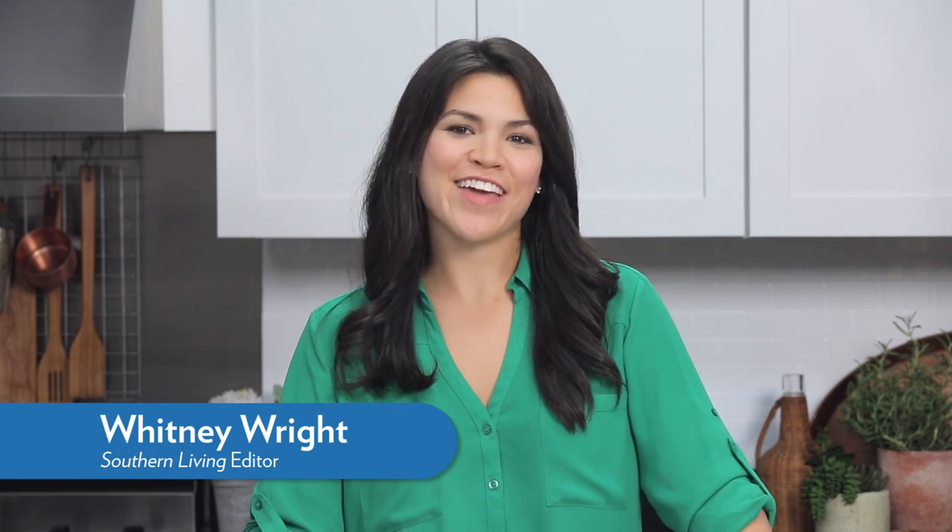Here at Southern Living, we love casseroles, especially around the holidays. They're easy to prepare, can serve a large crowd, and everybody always loves them.